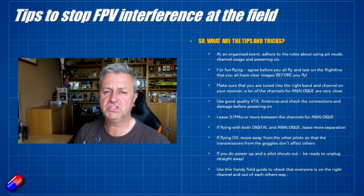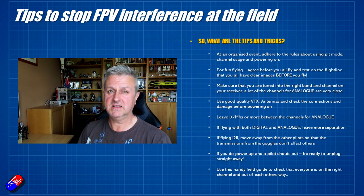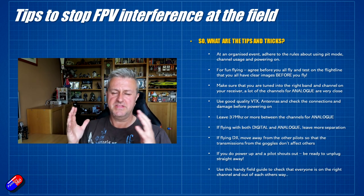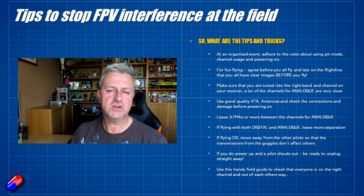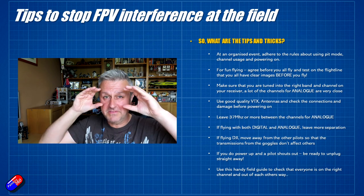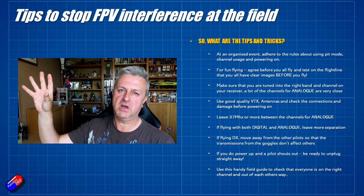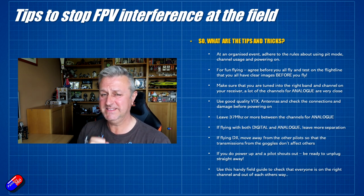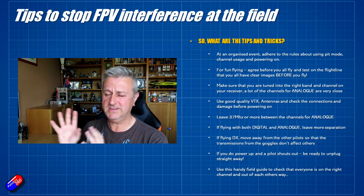If someone is flying digital HD like the DJI stuff, because those goggles are transmitting, have them stand a little bit further away from the analog pilots - that helps those transmissions not affect the other guys. Do basic things like before you all start flying, figure out what channels you're going to be on, set your stuff up and test it. Make sure everyone can see a clear image before the first pilot throws that plane in the air. It's heartbreaking when someone powers up on exactly the same frequency and you find two images overlaid.